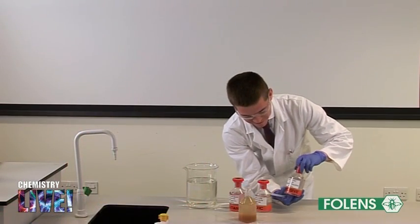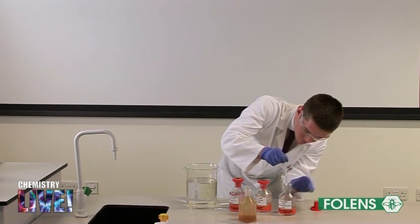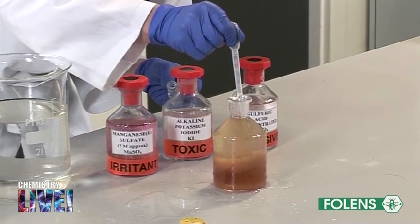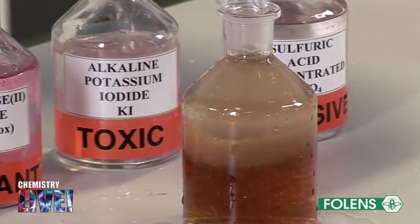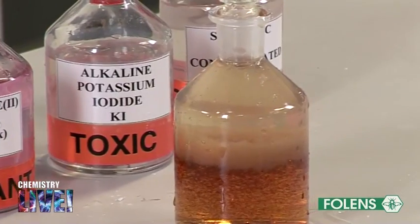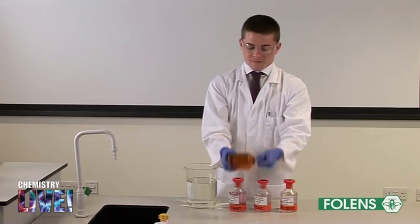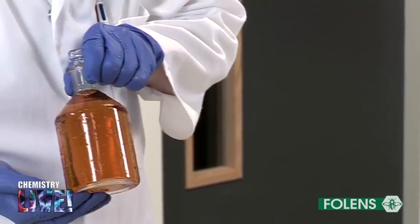Using a graduated dropper, carefully add 1 centimeter cubed of concentrated sulfuric acid to the bottle, allowing the acid to flow down the inside of the glass. Re-stopper the bottle carefully to avoid dissolving any oxygen from the air, then shake the bottle to re-dissolve the precipitate. If the precipitate is difficult to dissolve, add a few more drops of concentrated sulfuric acid.